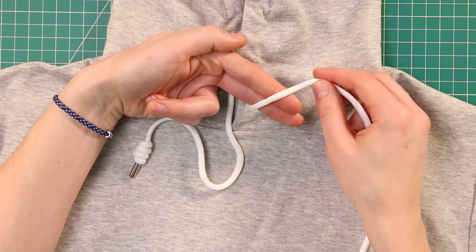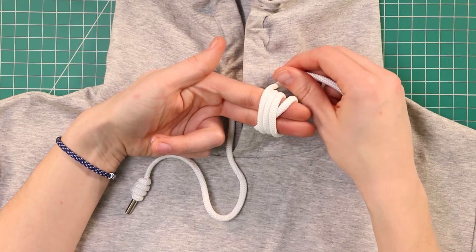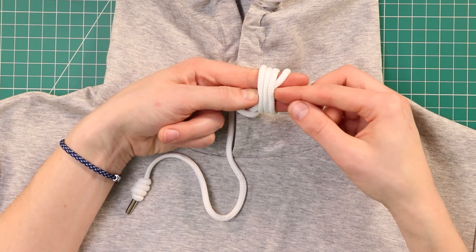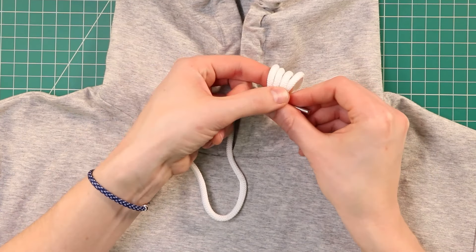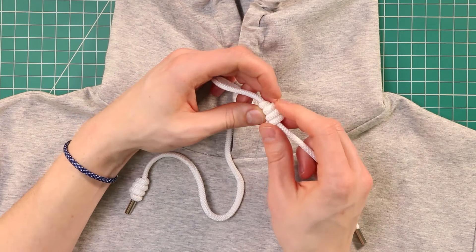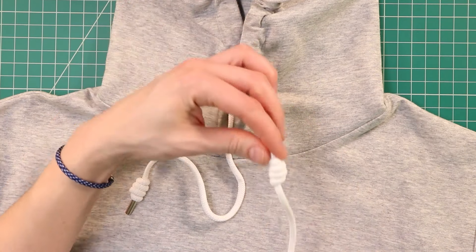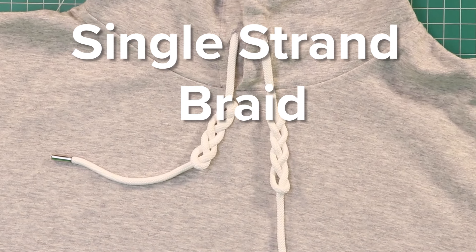Then we're going to wrap it around two fingers, across this way, and then in an X, and we'll do two more wraps. Then on our fourth time around, we're going to take that middle end, or the end of your cord, and put it through the middle. We'll pull it off our fingers at this point. We want to make sure that none of these wraps cross over each other as we tighten it down. Once you get that tightened down most of the way, you can slide it down your cord to where you want it to be.